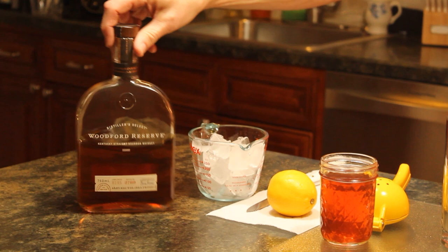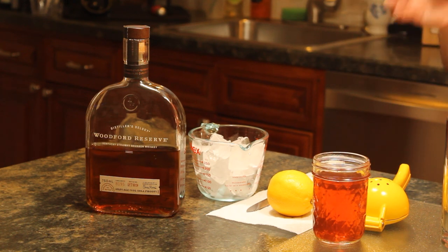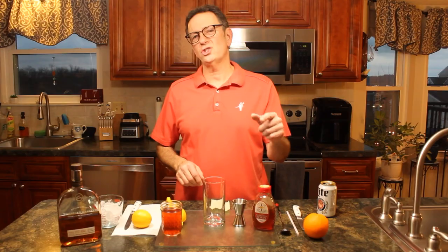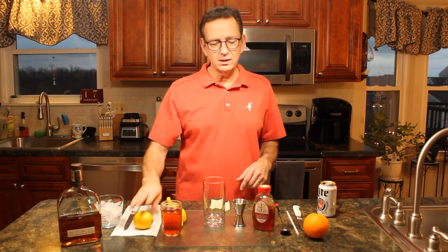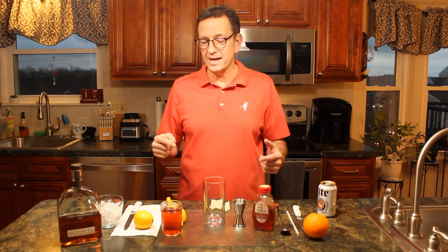Let's go over the ingredients. We have some Woodford Reserve Kentucky Straight Bourbon. I have some homemade peach tea right here, which I actually brewed myself — or lovely Kim might have made it with a tea bag and water, so that's fresh tea. I have some honey over here. I don't have honey syrup but the regular honey will do. I have a lemon right here and we're gonna dress it up with a little orange peel, mix it all together southern style. I've never had it but I'm sure it's gonna be nice and sweet.